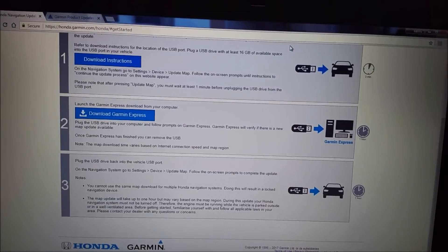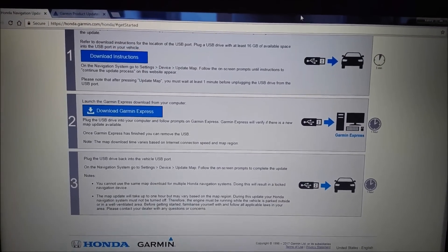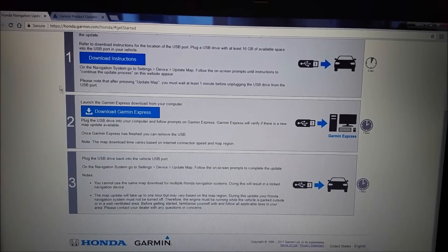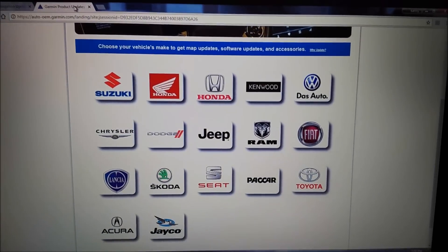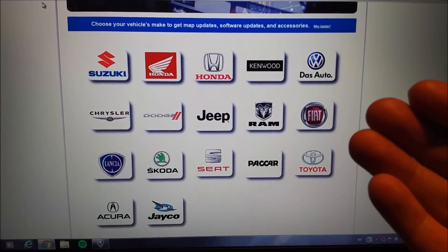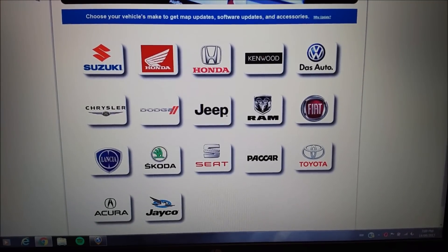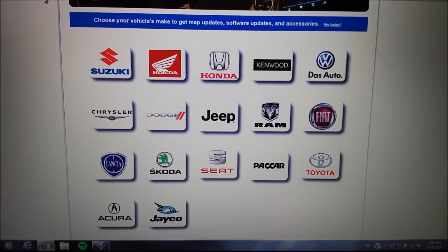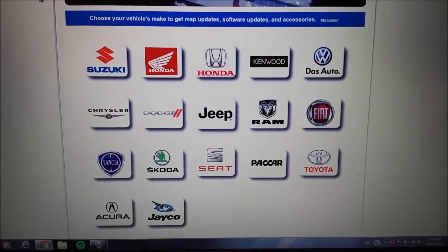As I mentioned, this video is specific to my Honda Civic model, but if you're not sure whether your vehicle uses a Garmin system or not, you can go over to the Garmin website and it's going to give you a list of all the cars that use their system. You can click on whatever your vehicle is and it's going to tell you what updates are available and if they are currently available.